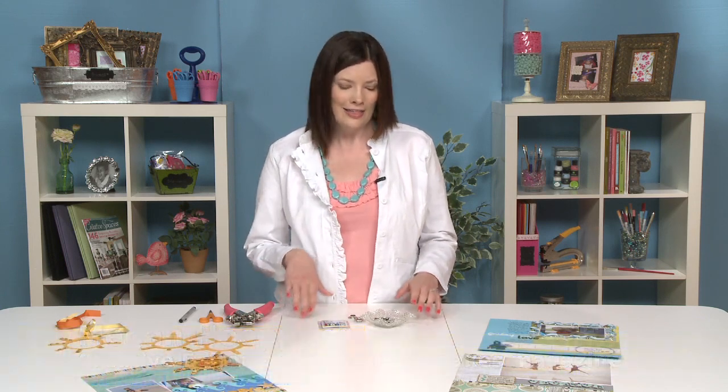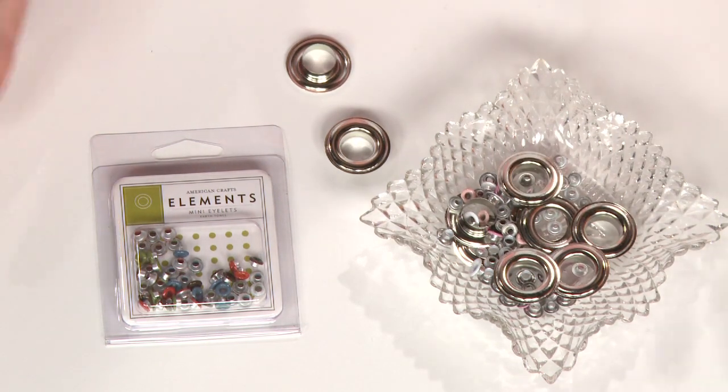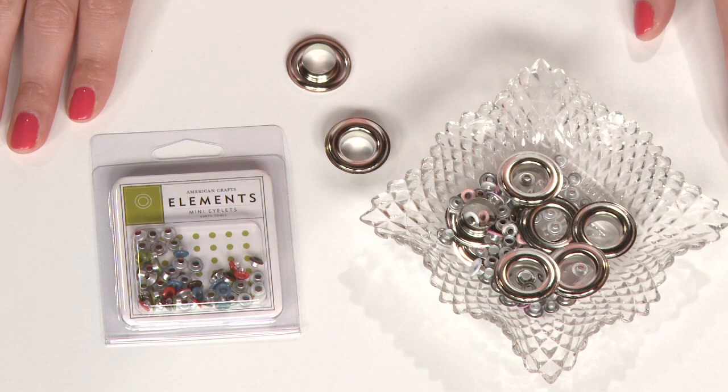Hi, I'm Megan Heppner, Creative Editor for Creating Keepsakes Magazine, and I want to talk to you a little bit about eyelets. This supply has been around for centuries, but it started more in the sewing industry, and now it has moved into paper crafting and scrapbooking.